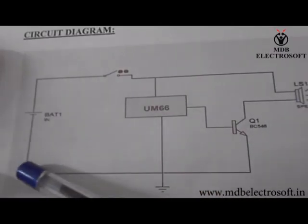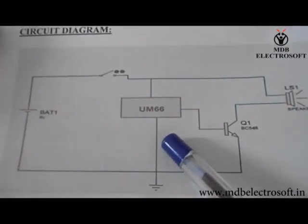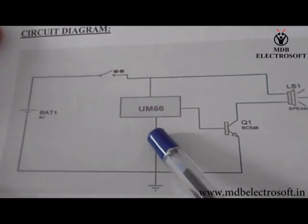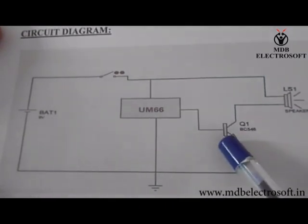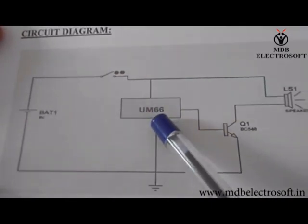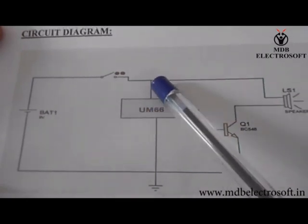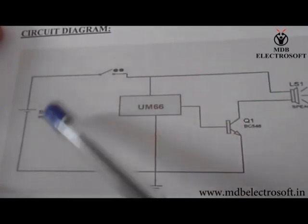This is the circuit for the welcome bell. This IC is a melody generator IC which has three pins. The first is the output pin which is connected to the transistor, the third one is connected to the ground, and the second one is connected to the battery or the power supply through this switch.